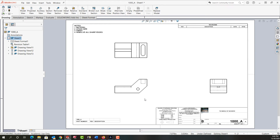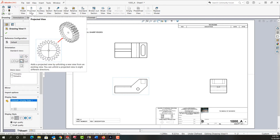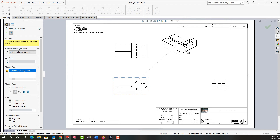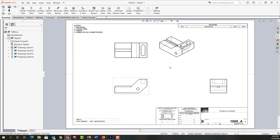I can add an isometric view several ways. I can select my front view and then come up to the drawing ribbon and tell it I want to make a projected view of that. Whichever projected view I would like I can get — so here I can get my isometric view, click to place it, and then click to tell it I'm done.